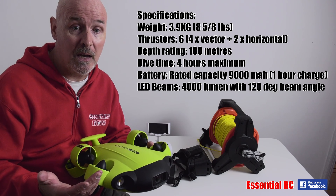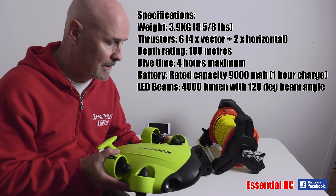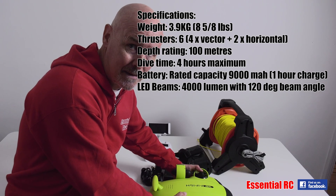The field of view is quite wide at 166 degrees, and it has quite a large Sony CMOS sensor, so we should get some fantastic video.